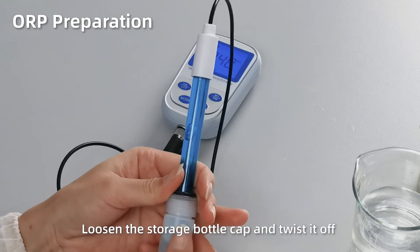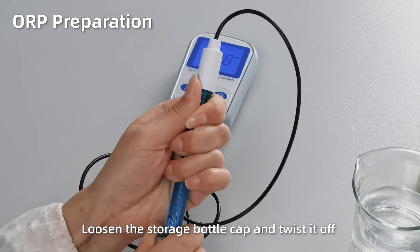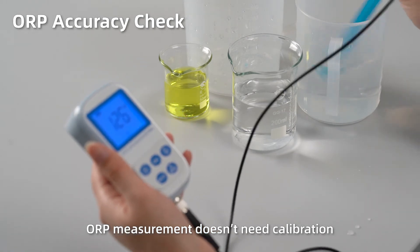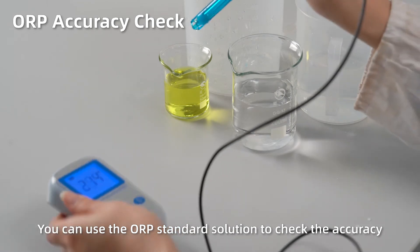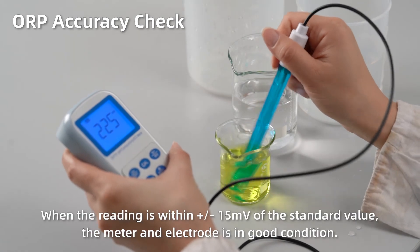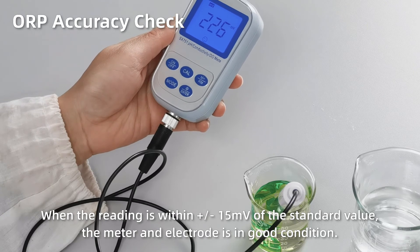Loosen the storage bottle cap and twist it off. ORP accuracy check: ORP measurement doesn't need calibration. You can use the ORP standard solution to check the accuracy. Rinse off the electrode and test it in the 222mV standard solution. When the reading is within 15mV of the standard value, the meter and electrode are in good condition.